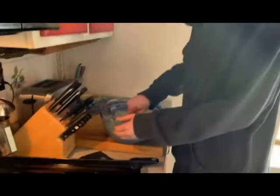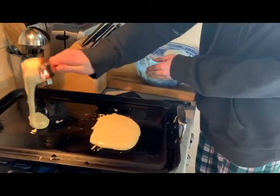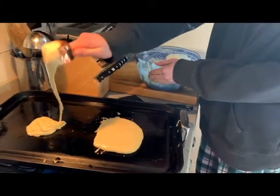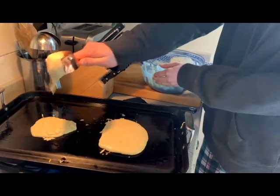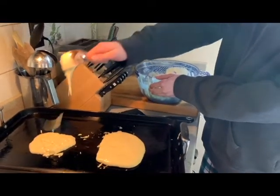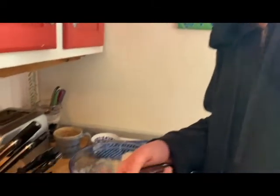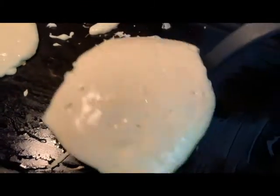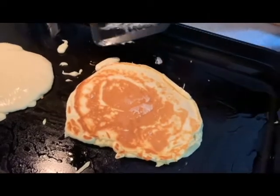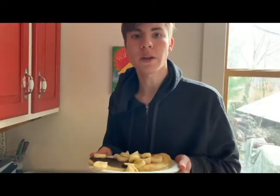One pancake is ready to flip when you see the bubbles start to form and pop. This feels nice and solid — that means it's ready. Can't wait to eat these.